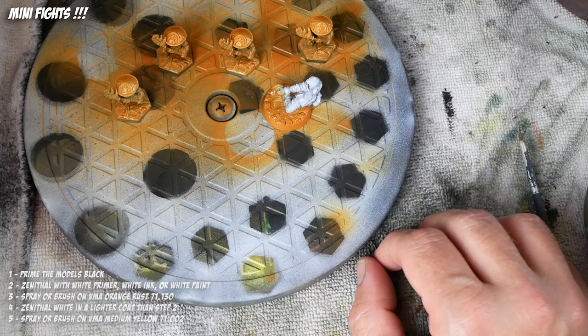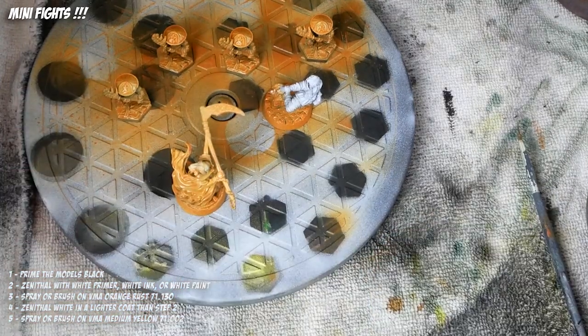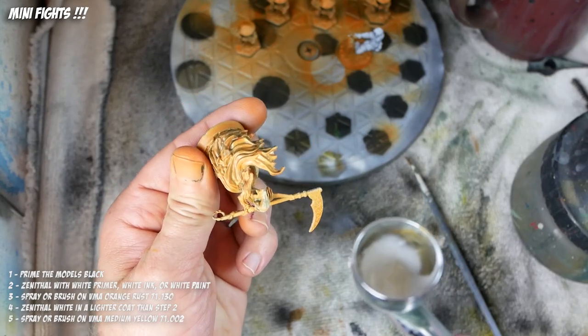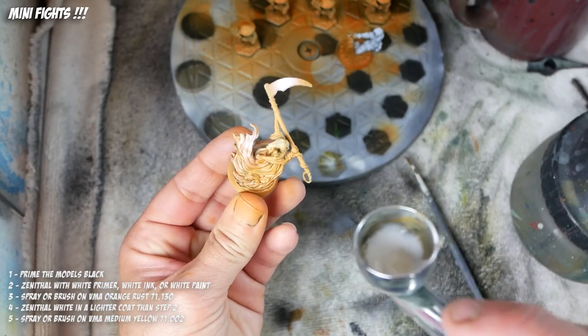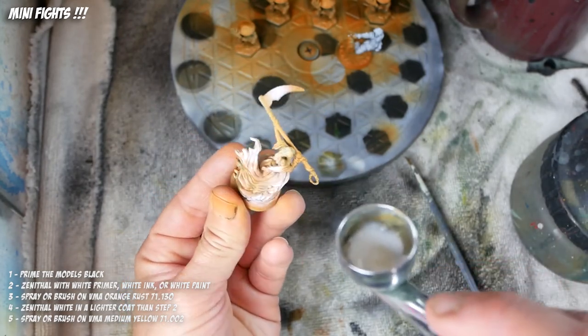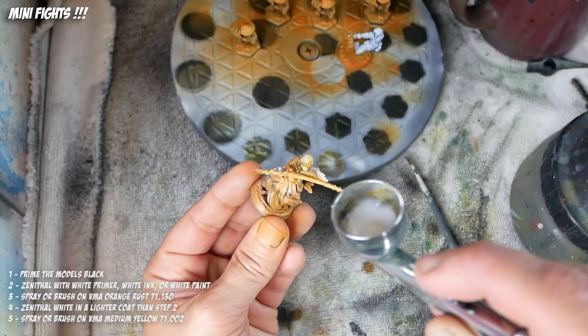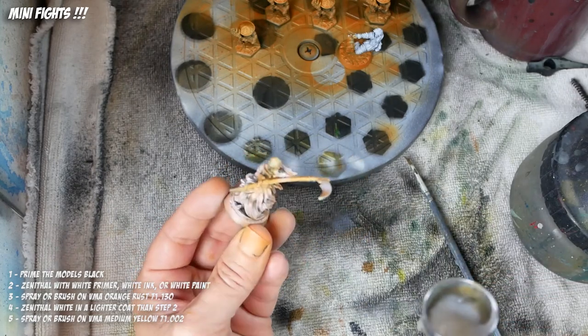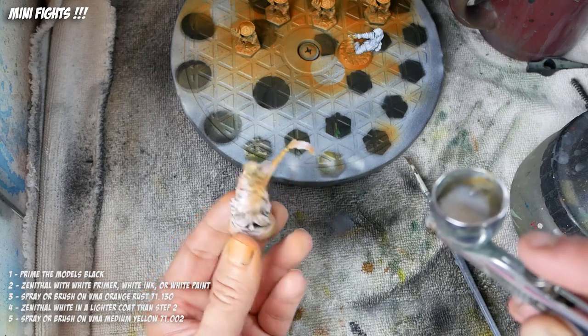After this step we're going to zenithal again. I'm going to use an airbrush but you don't have to — you could do this with a rattle can. I'm selectively placing some white where I want the next color to be, which could be yellow, to kind of show up lighter. So we're kind of rebuilding our light on the model. You could do this by just spraying from above again with a white rattle can.